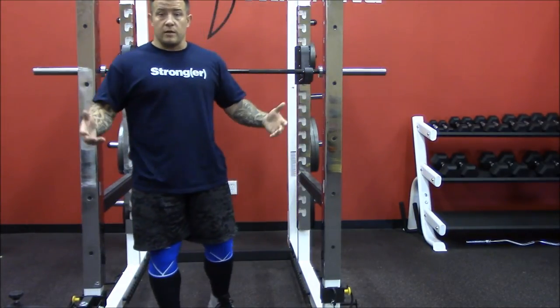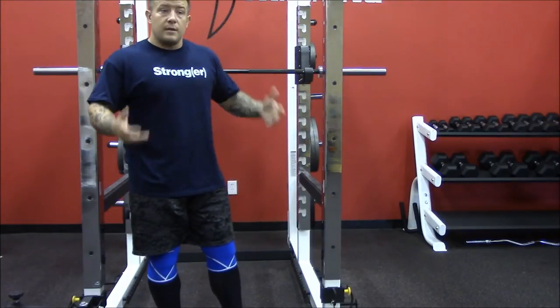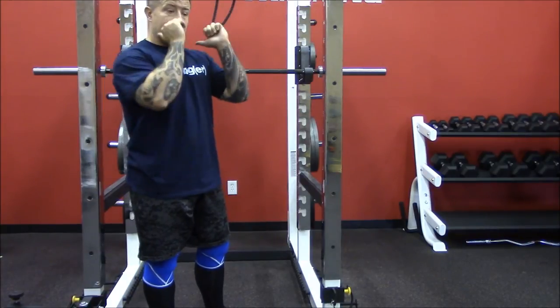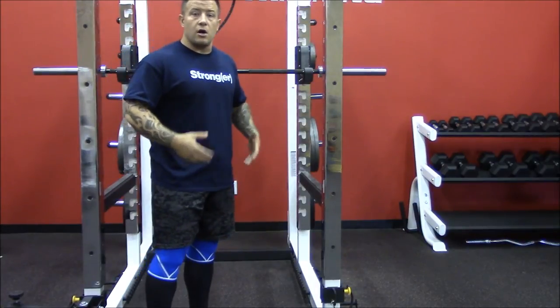If I'm a powerlifter, I want to find the best stance to lift the most weight — typically more of the powerlifting stance. If I'm an Olympic lifter, I want it to simulate what I'm really going to have to do at the bottom of that clean and jerk and stand up. You can't do that in a powerlifting stance — the bar is literally in front of you, it won't work. So you want to get strong in those positions.